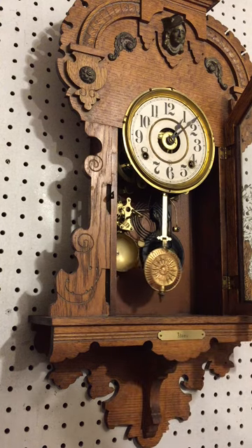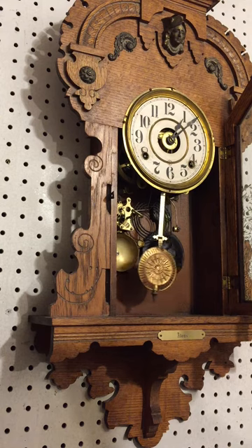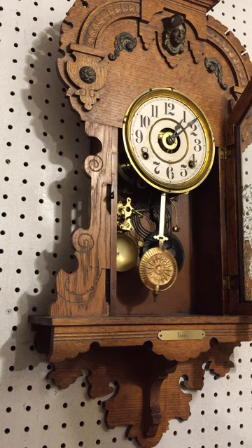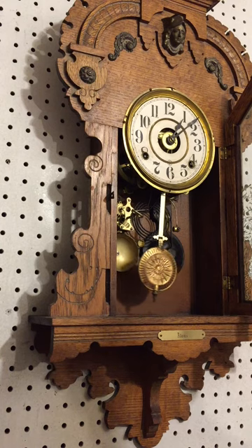The rating assembly on the bottom of the pendulum is how you speed up and slow down the clock. To speed it up, you raise it up; to slow it down, you turn it down. I tell people each time you have to adjust the hands, adjust the nut one turn of the wrist and you will get the clock where it's keeping beat.